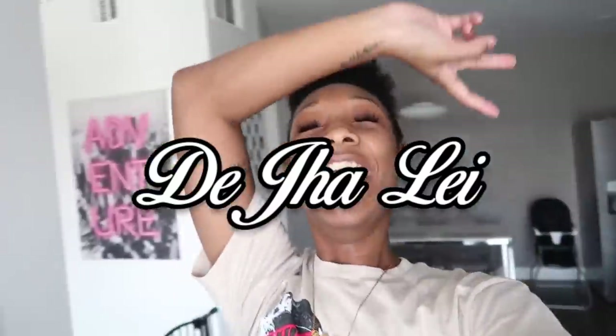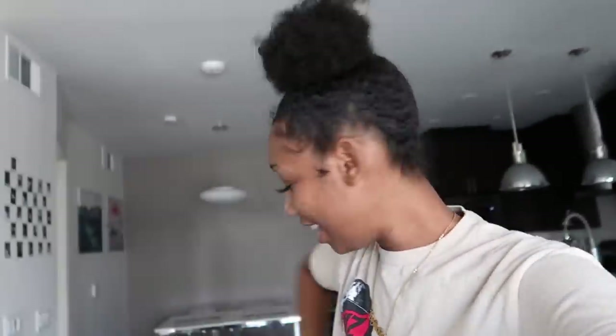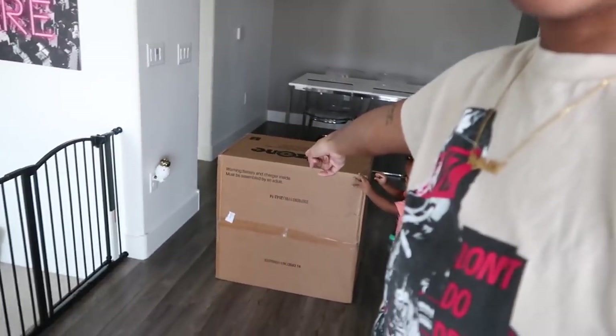What is up you guys? Welcome back to my channel. I'm Deja. Hi! Today's video — sorry I'm out of breath. I got stairs, like 20 of them. I just had to walk up all of them with this big ass box.